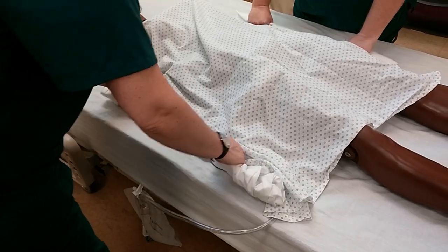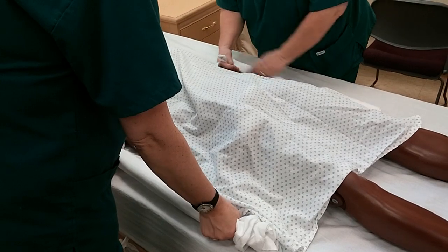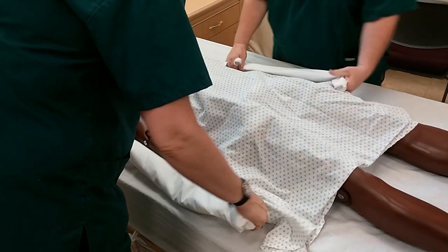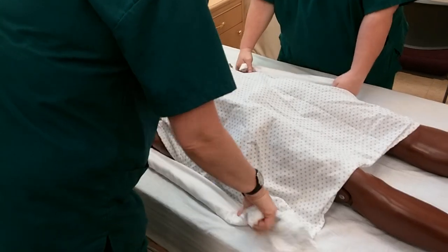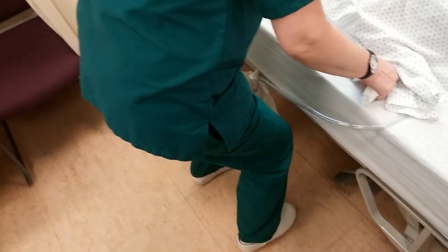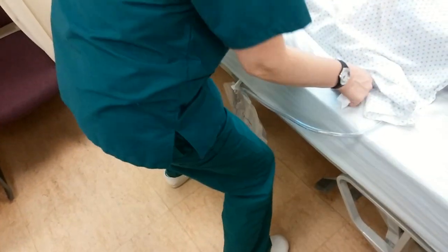You can either grab like this or like this — however you want to do it. But you're getting as close to the resident as possible. Now, get your knees bent out to the side. Spread the knees each way so that you're close to the bed.